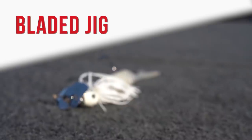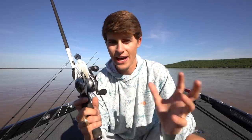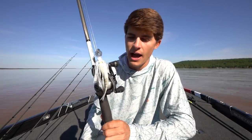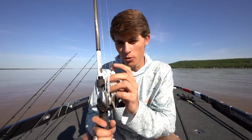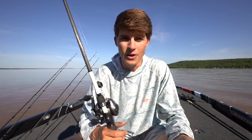Lure number one when it comes to fishing dirty water is going to be your bladed jig. The bladed jig, or the chatterbait as it's known, is definitely my favorite lure for dirty water. I throw white and black and blue — the vibrating metal bill creates vibration and allows those fish to hone in on it.